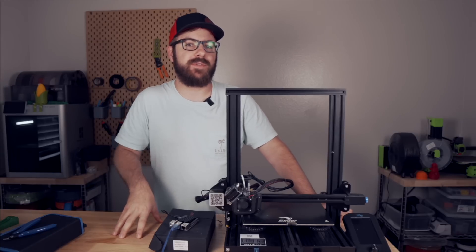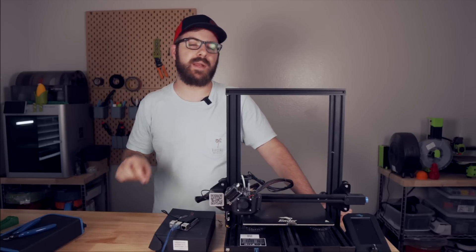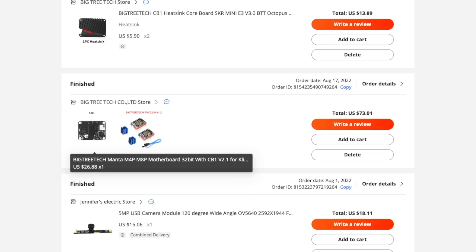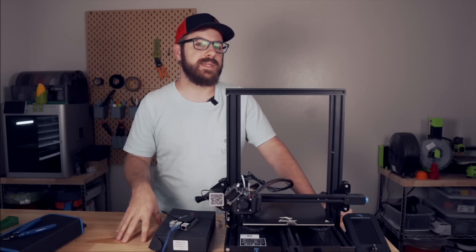The CB1 I had on hand when I made that video didn't have any issues connecting to the network or staying on the network, but I mentioned I had ordered a separate CB1 off of AliExpress. When that one showed up, I did also have issues where I could get it to connect — it would stay on the network for a couple of minutes, and then it would drop off. Since then, I've done quite a bit of digging over on GitHub, in Discord, some experimenting myself, and I spoke with Bigtree Tech directly.